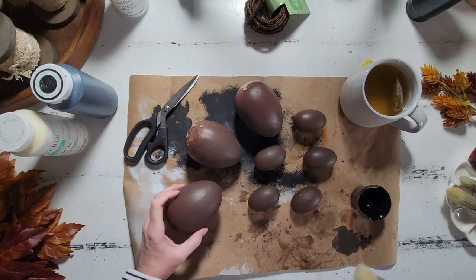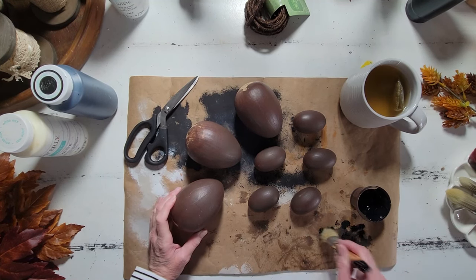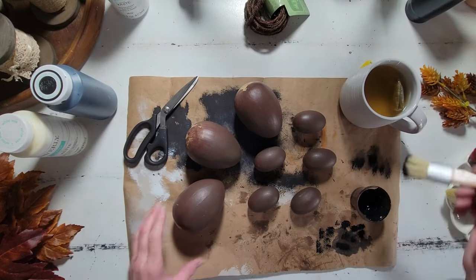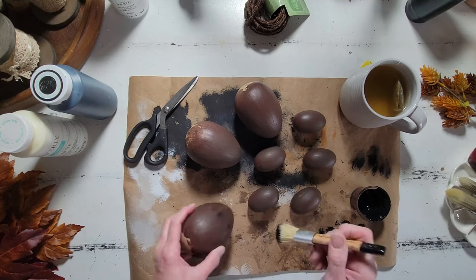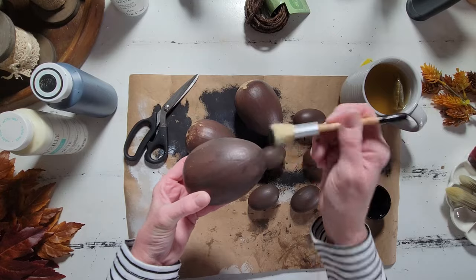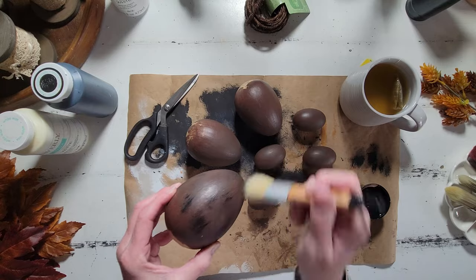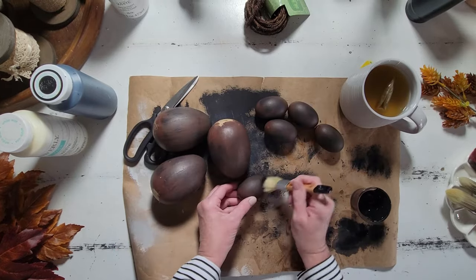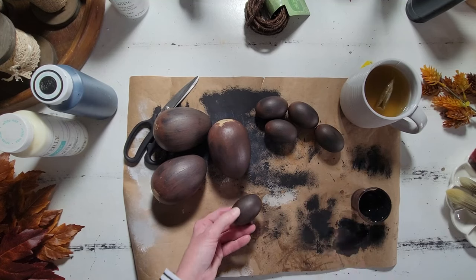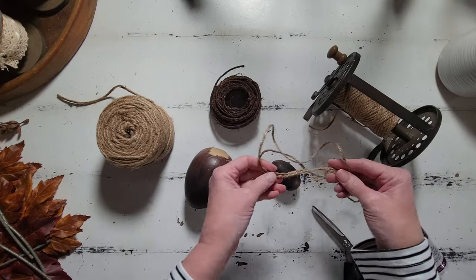After letting our first layers of paint completely dry, I'm going to come in with a dry brush. I'm using some black chalk paint and a stippling brush here, and I do dab off most of the paint because I just want to add a little extra depth and dimension to these. So I'm going to very lightly, with a gentle light hand, just brush on some of these black chalk paint strokes, and I kind of do this haphazardly, although I do try to keep all of my strokes going the same direction. It just adds a little extra depth and dimension.